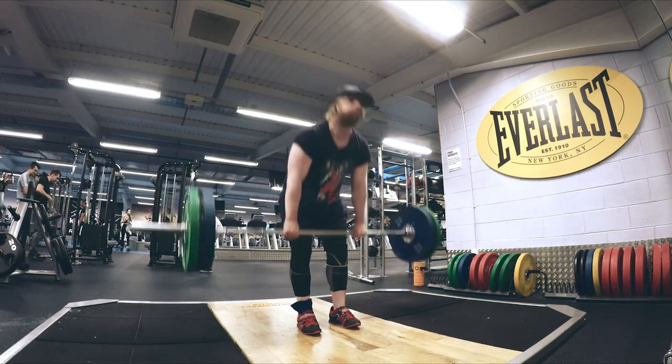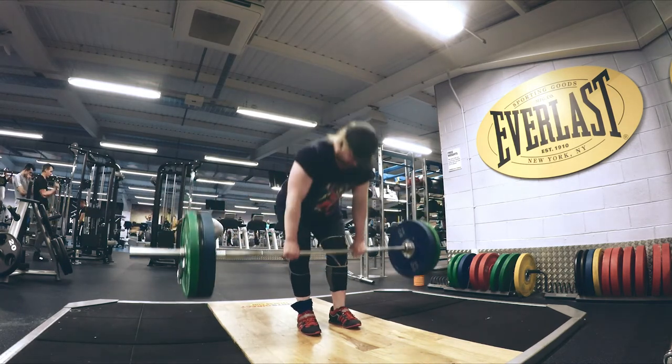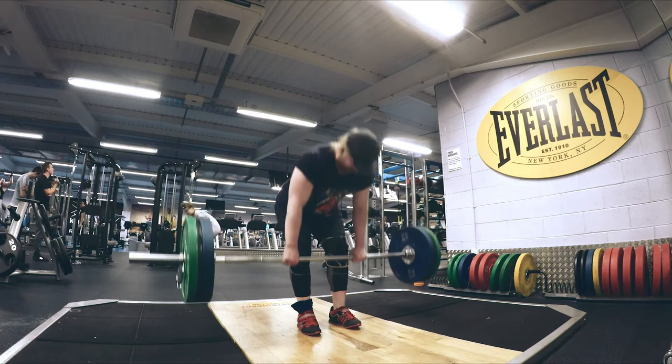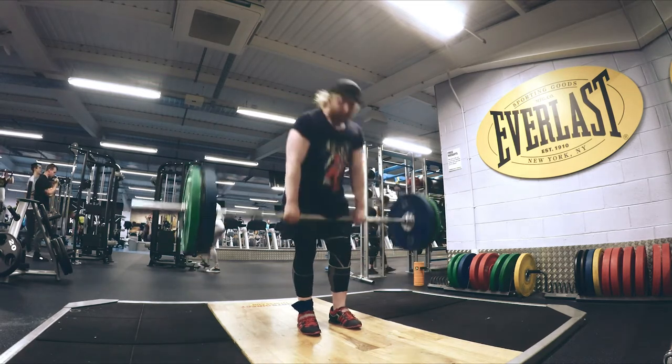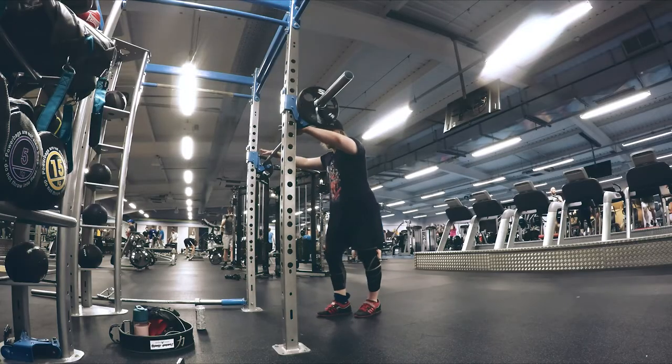Did some accessories afterwards. I've been doing a lot of Romanian deadlifts lately to work on my hamstrings and glutes and stuff, because it's honestly something I've neglected for a long time. I've got pretty strong hamstrings, but if you don't use them, you're going to lose them. So I'm making sure to actually do that.